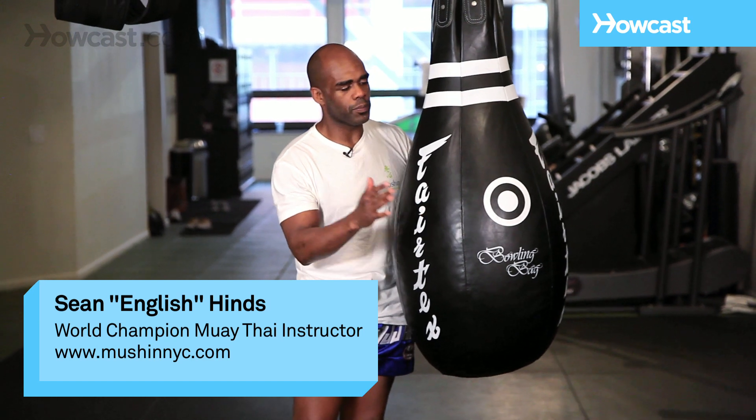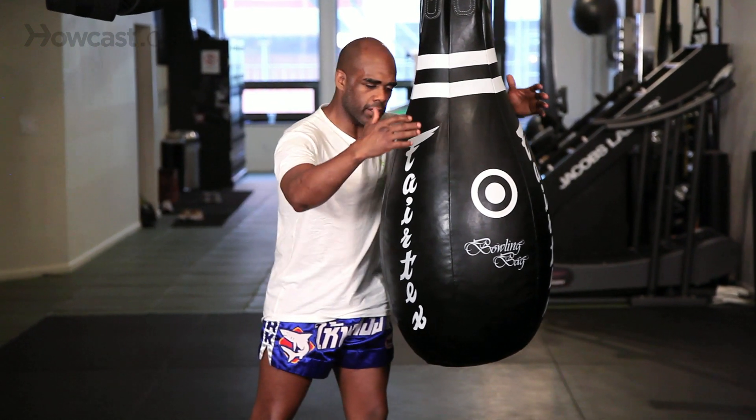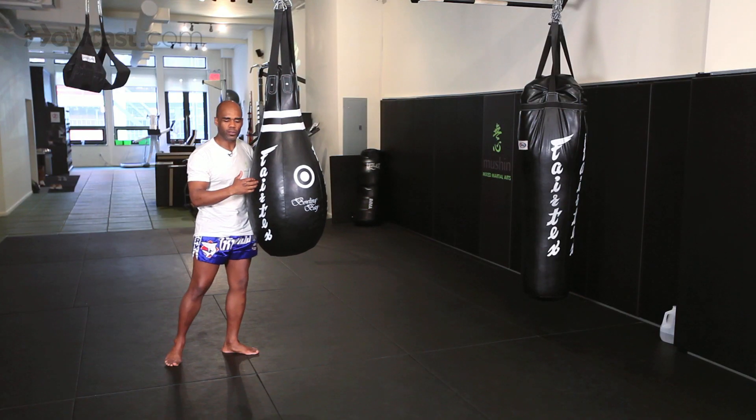The teardrop bag can be used to practice loose knees. It also can be used to practice actually being in the clinch, holding someone and delivering multiple knees.